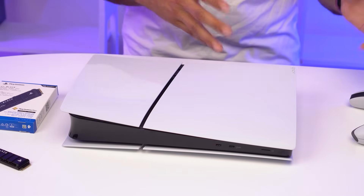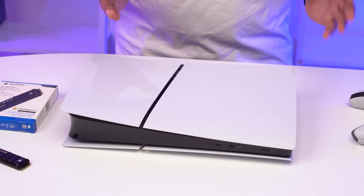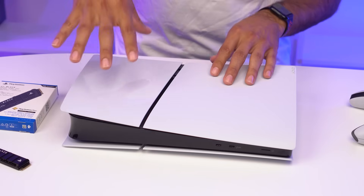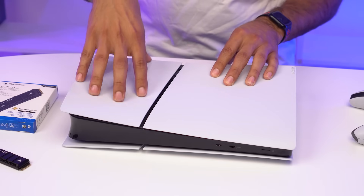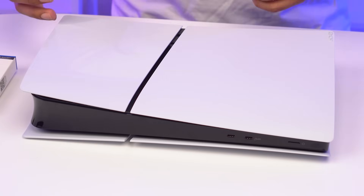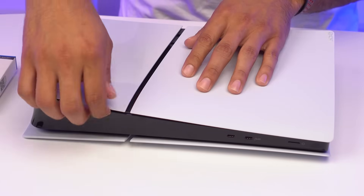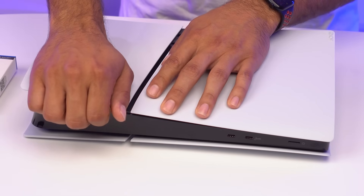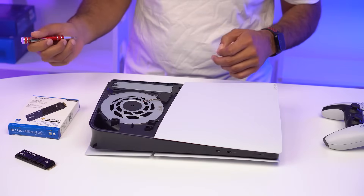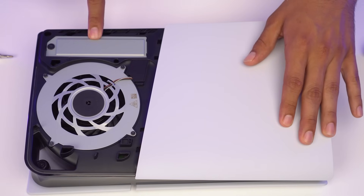Luckily, whether you have a digital edition like we have here, or if you have the disc edition, there is no difference in this step. This is the only panel that you need to remove to get to the M.2 slot. So to remove the top panel, take your fingers, put it underneath, and gently pull back towards you. Now that we have the top panel off, here is the M.2 expansion slot.